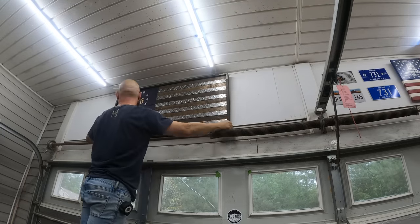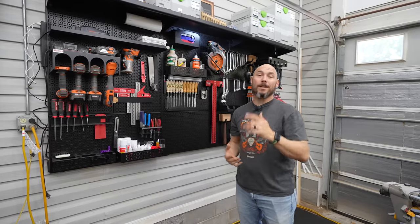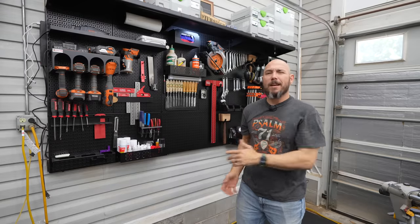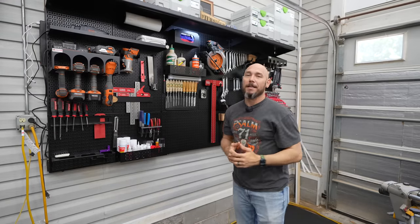Huge thank you to OmniWall for partnering with me on this video. If you'd like to check out part two of this video series, it's going to be right there when it's available. If it's not available yet, go watch the workbench build — you'll love either one of those videos. Click in the box and get the big old virtual fist bump. Thanks so much for watching.